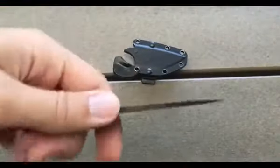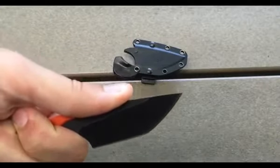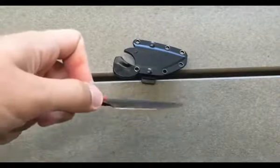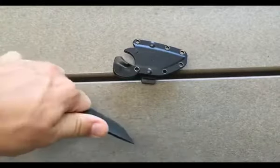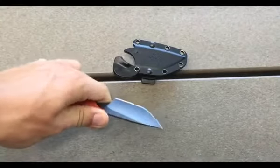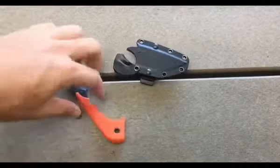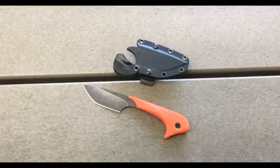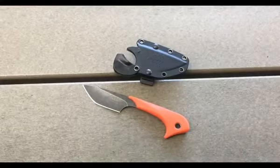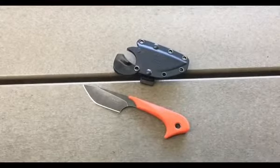It definitely does not feel like a tanto when you're using it. The jimping up here I would put on the very aggressive side. This is not a knife you'd use for hard use — right here under the handle where it's uncoated, if you push down really hard that bites into your finger. But for me, this is an EDC knife, so I'm not going to be using it in a super hard role. That really aggressive jimping actually gives you a better grip for EDC.